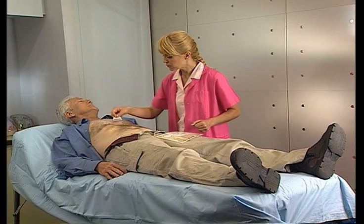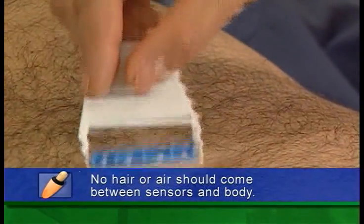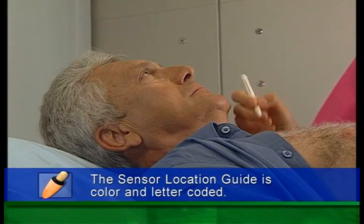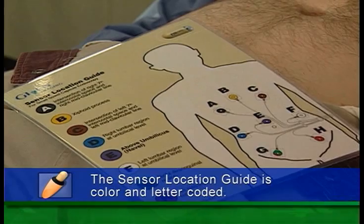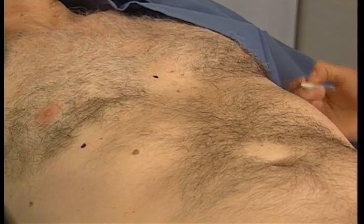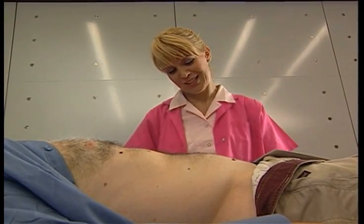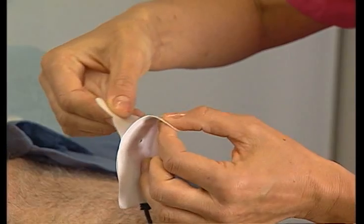Ask the patient to lie down and expose the stomach down to the pubic bone. If necessary, shave the areas where the sensors will be placed. You may find it helpful to mark the sensor locations in advance. The Sensor Location Guide for Small Bowel Capsule Endoscopy will show you exactly where to place each sensor according to its label letter and color. Take care not to place sensors in inguinal folds or areas that may cause equipment damage. Adjustments may be required based on the patient's anatomy or surgical history, such as the presence of an ostomy pouch. Lay the sensor array on the patient's body, making sure the connector is at the patient's left side.